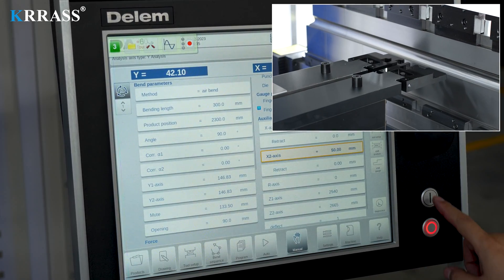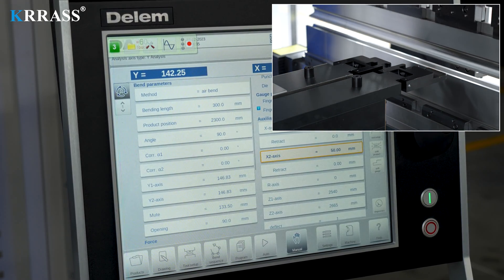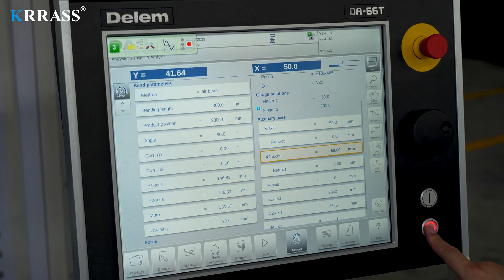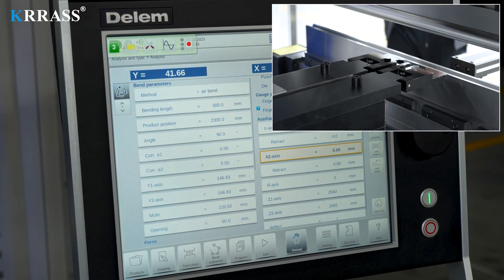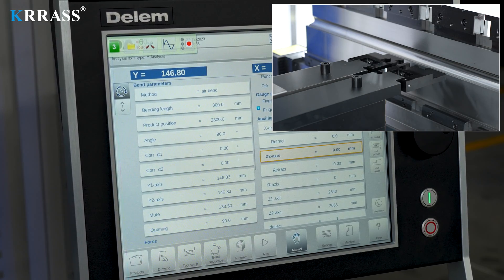We only need to set the offset value relative to the X1 axis in the panel of the Delem DA-66T controller and it will adjust itself. If we reset the offset value to zero, it will automatically return to its original position and continue to work synchronously with the X1 axis.